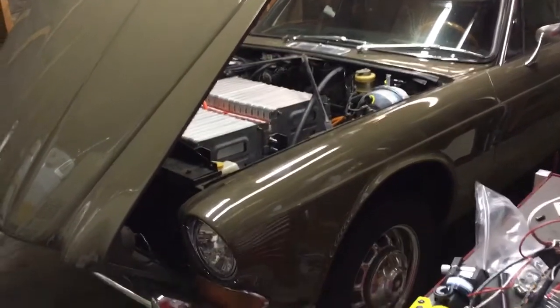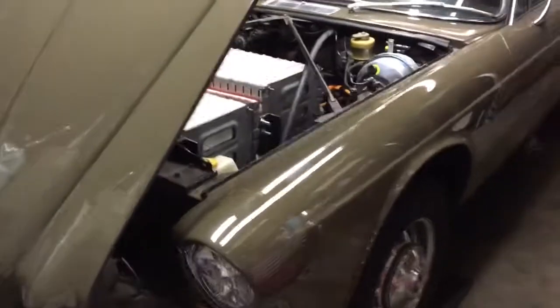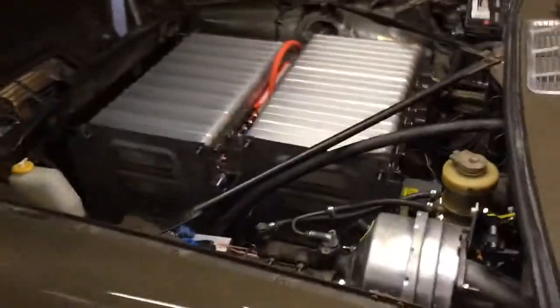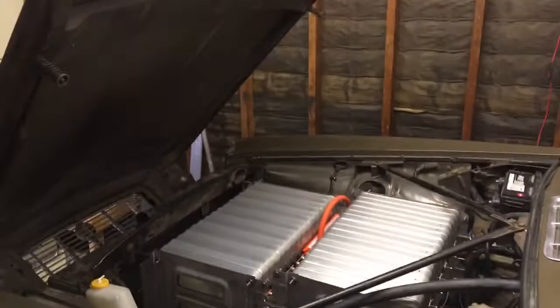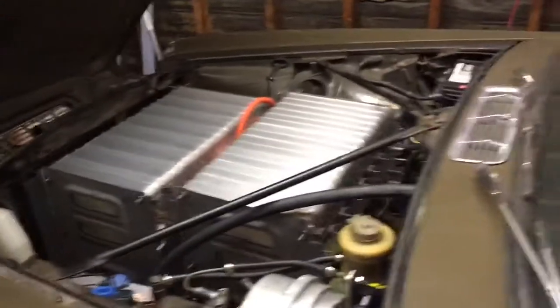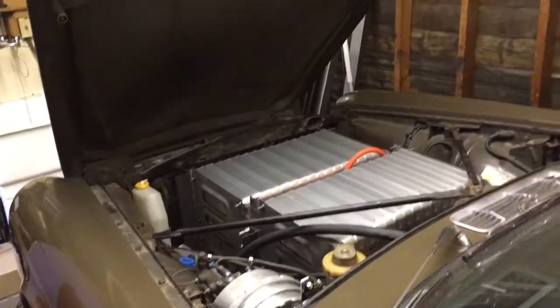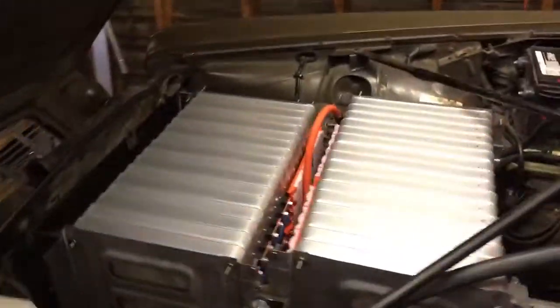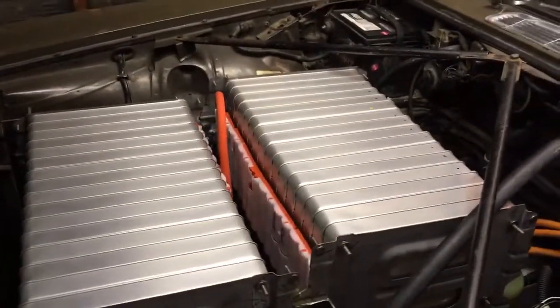Today we got batteries into the Jag. Check it out — it's a full pack, fits super well in there. Hood closes perfectly, and we're still in the process of wiring it up. There's a nice protective cover on that top pack.